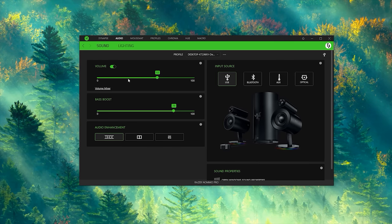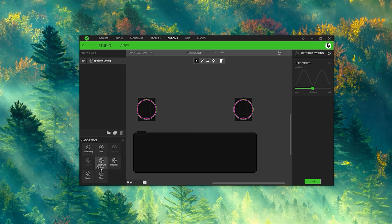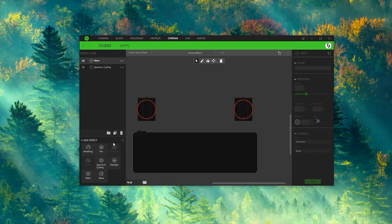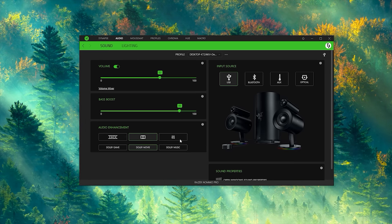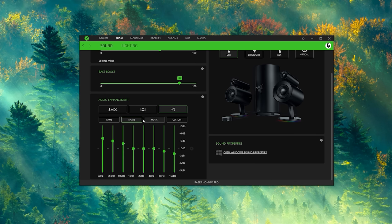With most Razer products, you can go into the Synapse software and customize the RGB lighting, which goes around the base of the speakers. You can also change the different EQs, make your own EQs if you want, and they have presets for gaming, music, and movies.